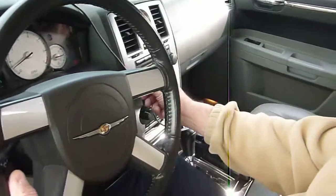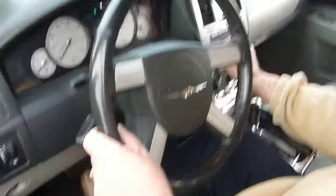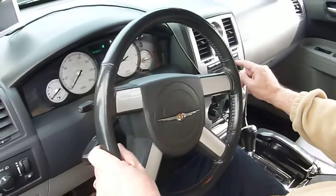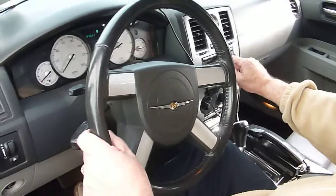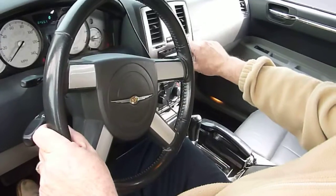And the radio and all that? Yeah. There's the radio. And AC, heat, all that works? Yes.